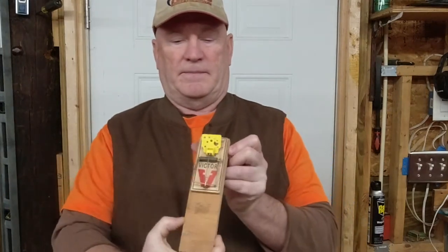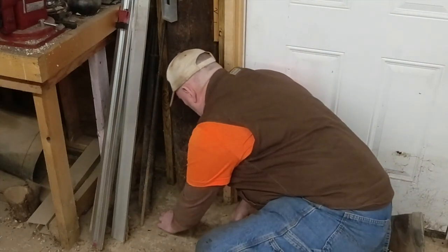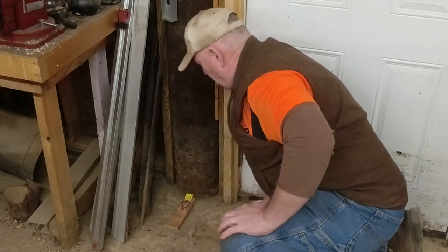I'm going to go ahead and set this trap now and put it down there. Then once I set this one, I'm going to go over there and make one more, and set these around my shop. Here's how I place the trap — I just place it right here. They come walking along and get right in there.